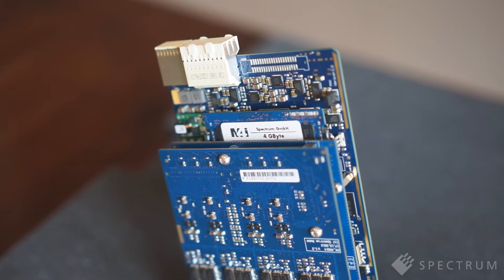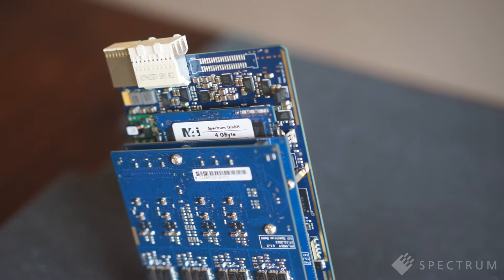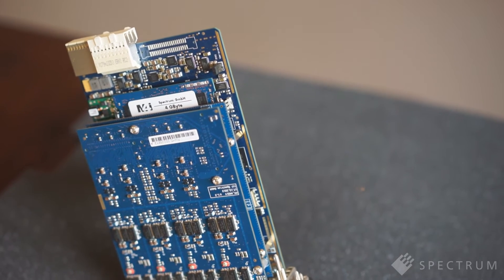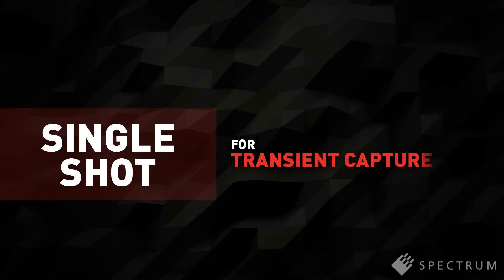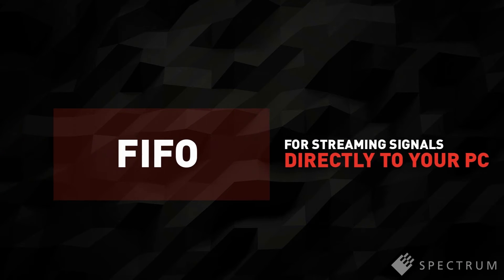All the digitizers come with a standard 4GB of onboard acquisition memory, making it easy to acquire long and complex signals. The capability is further expanded by a host of data acquisition and readout modes, such as single-shot for transient capture and FIFO for streaming signals directly to your host processor.